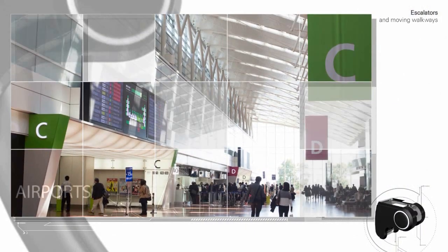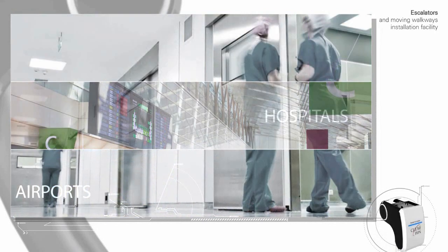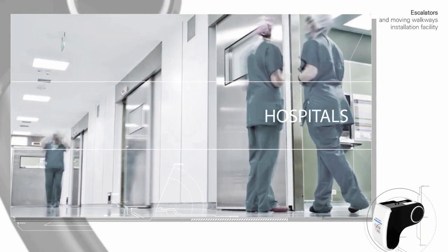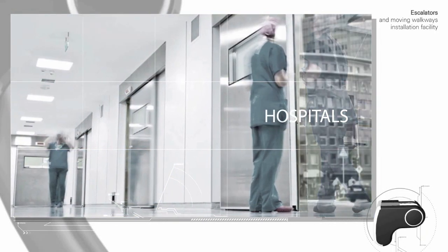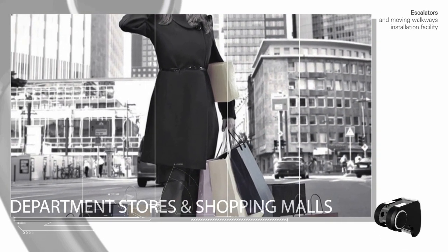It is installable anywhere escalators and moving walkways are present, such as hospitals, department stores, shopping malls, subway stations, etc.